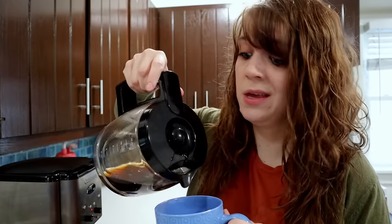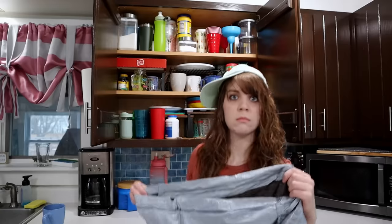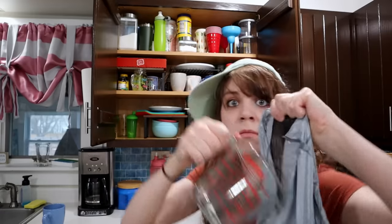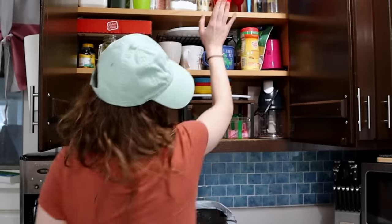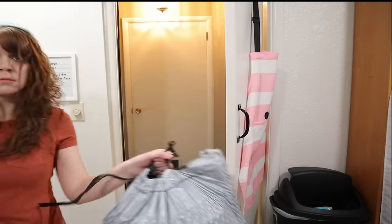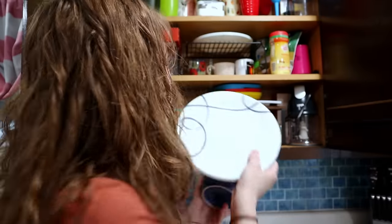So you want to be a minimalist? Follow these steps. Step one: grab some coffee — it's gonna be a long day. Step two: throw it all out. No, that's not actually how minimalism works, so we'll just put this back. I tried minimalism for 30 days.